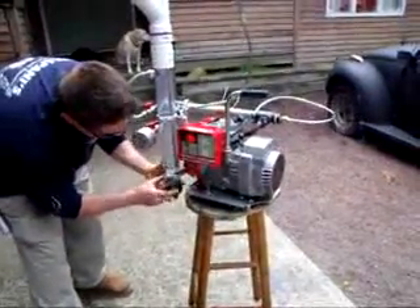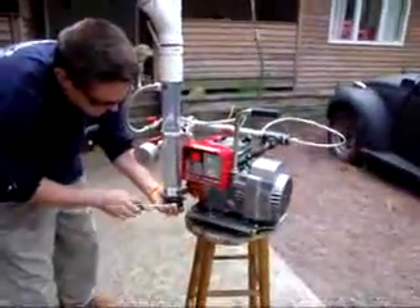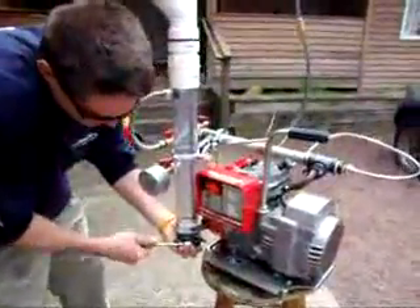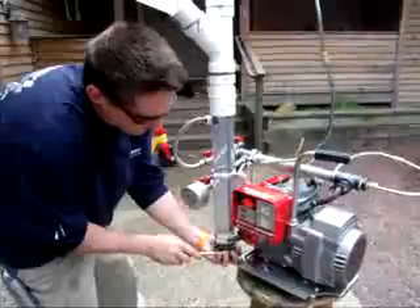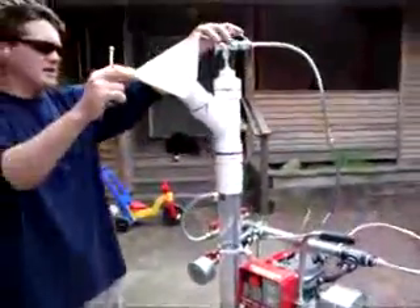Put the bottom onto it like so and tighten it up. I have found that this bubbler has to be airtight — it definitely has to be airtight. Otherwise, after about an hour or so, it heats up and fittings and things start leaking. So the trick is to keep everything airtight.